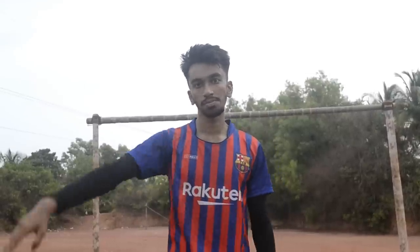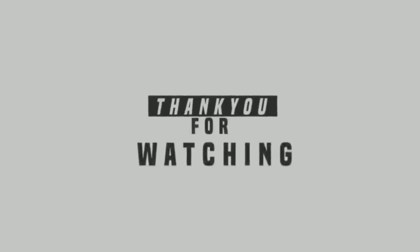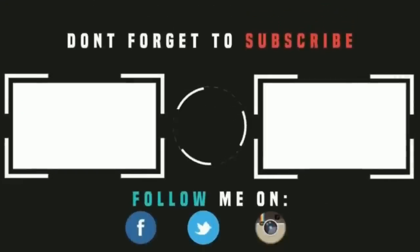Like this video and share it. See you next time.